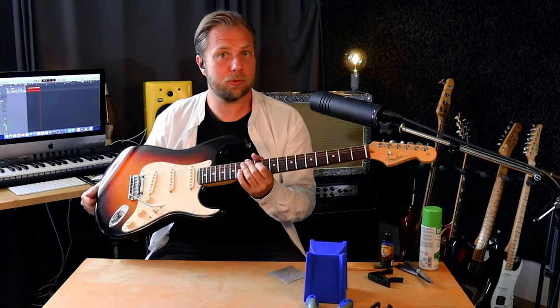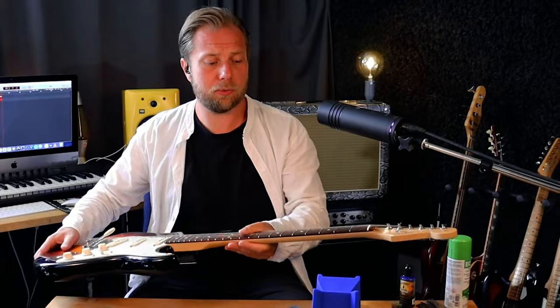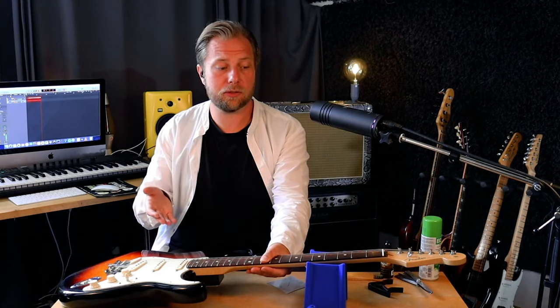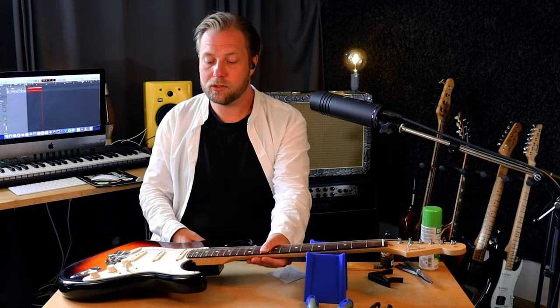Hello guys and welcome to the step-by-step guide on how to set up a Stratocaster. Today I'm going to be setting up my Fender American Standard 2014. This is a guitar I got about six months ago and I last set it up just after I got it, which was back in February. Now we're in July and the setup has changed quite a bit — I assume due to temperature changes there's too much neck relief and the string action is too high for my liking. So in this video we're going to set it up properly and try to get it back to where I want it to be.